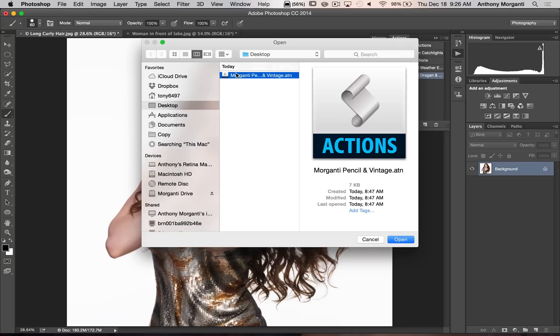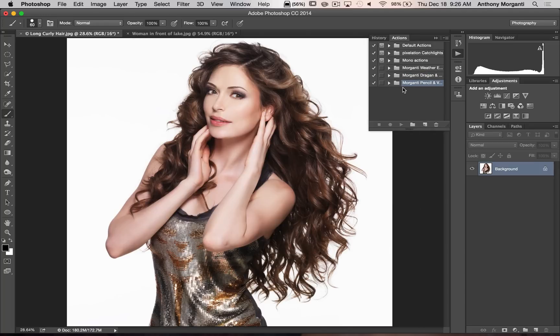Remember where you put it — my file happens to be on the desktop so I'm going to click open. It immediately loaded into Photoshop.